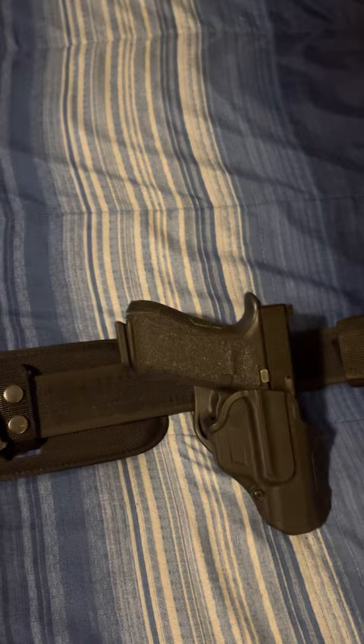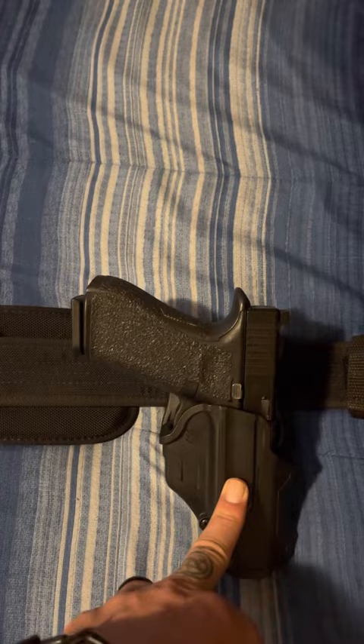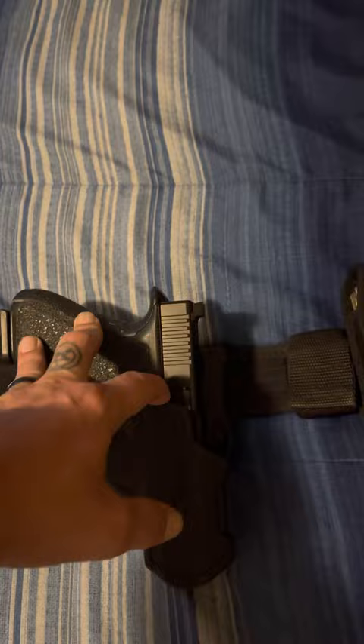Then my duty weapon, which I hope I never have to use as well, with my Blackhawk holster — Glock 45. Then my multi-tool and some other things. I'm not going to get into that — that's something totally different. But yeah, that's the basics on my duty belt.